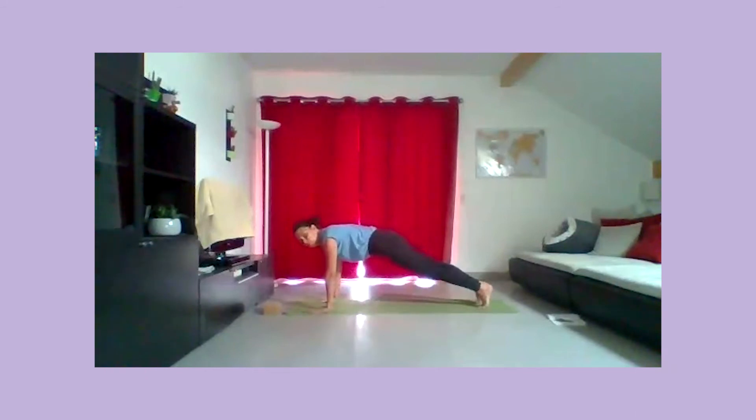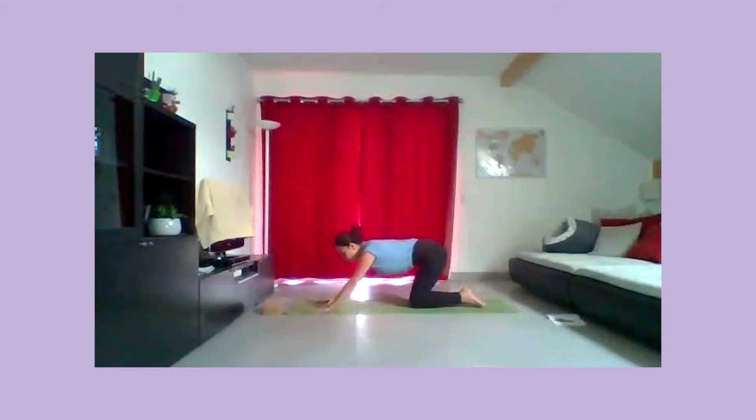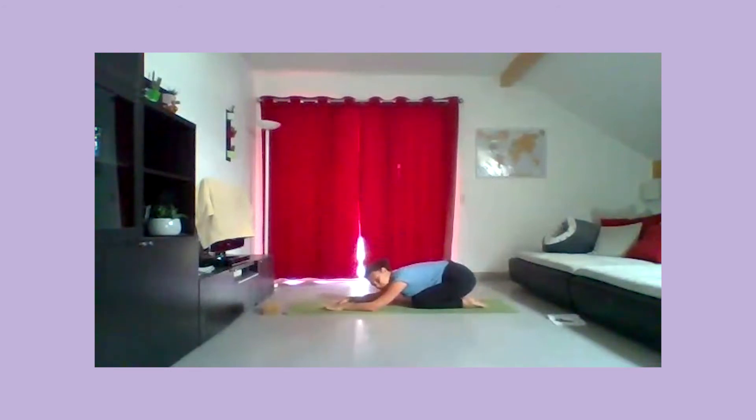À nouveau, passez dans une planche, puis déposez les genoux et venez dans l'enfant. Posez le front sur le tapis. Inspirez dans tout l'espace du dos, de chaque côté de la colonne. Expirez, relâchez bien les mâchoires, les muscles du visage, les muscles du front.